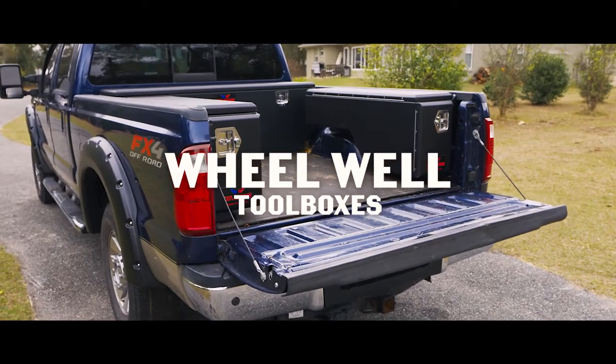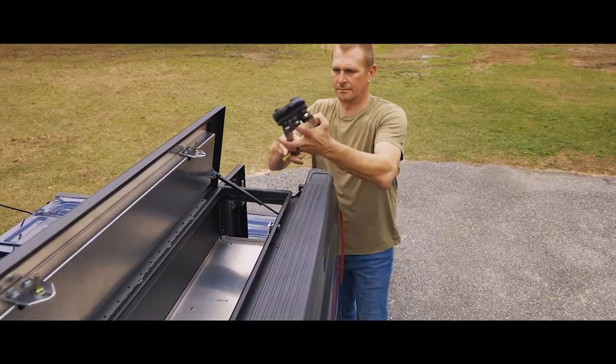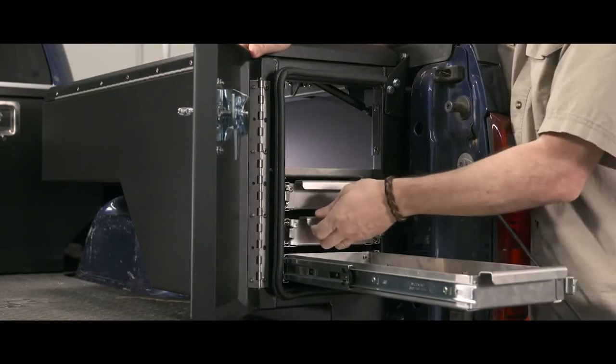They make wheel well toolboxes available for driver and passenger side, adding organizational utility to a part of the bed typically unused.